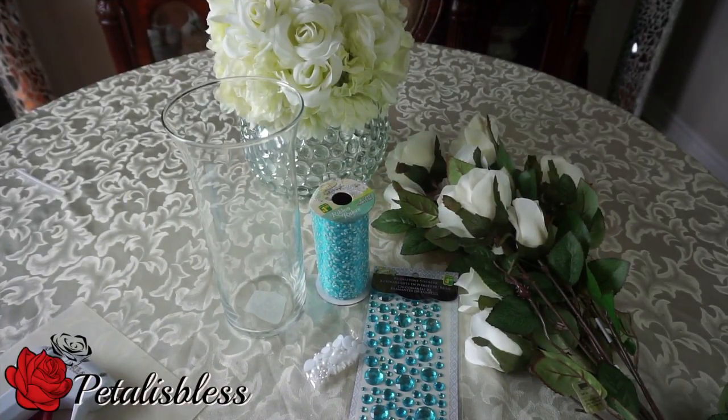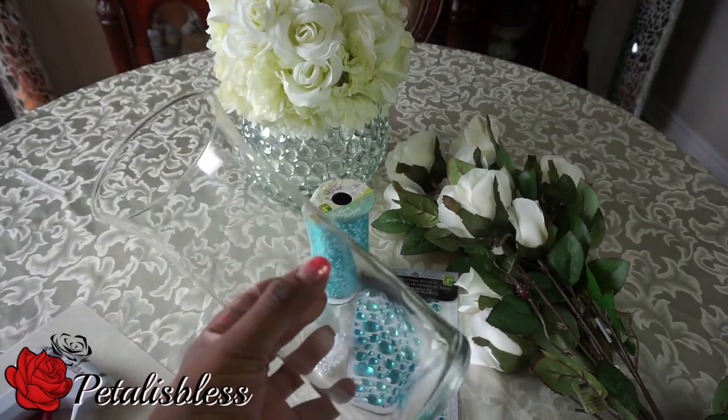I'm coming on today to share with you guys my fall bling shabby chic flower arrangement. I like a lot of light colored flowers right through the year. I'm not really into the fall color flowers, but I like light color flowers, so let's get into what I'm going to use for this DIY today.